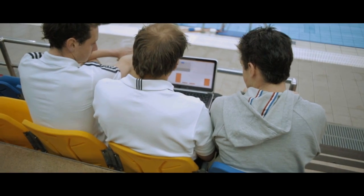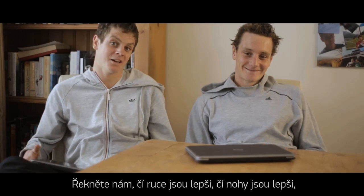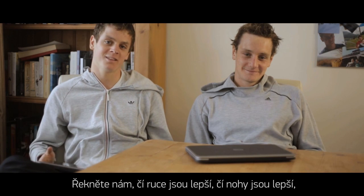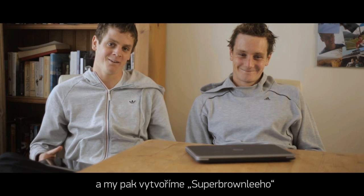I hope you've enjoyed looking into what we've been doing — please get in touch and let us know whose arms are better, whose legs are better, who's got a better torso, the better nose, the better face, and we can actually create the Super Brownlee.